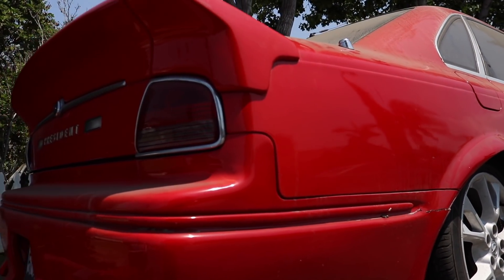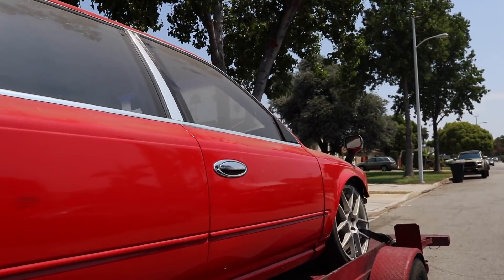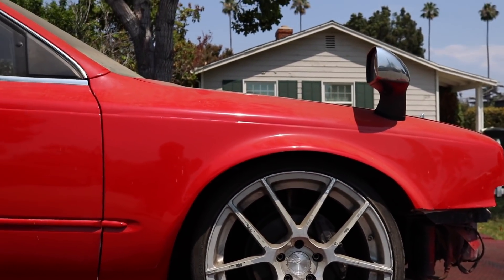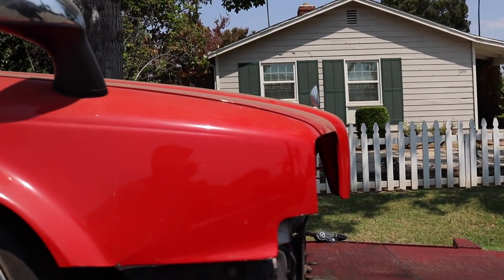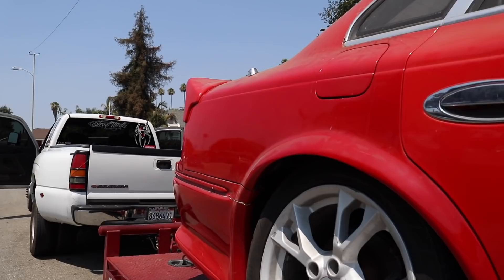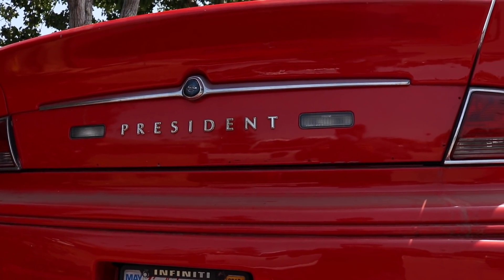Alright guys, so today I got the Nissan President loaded up in the trailer. I'm gonna take it to the owner — he's gonna put a new front end on it and try to fit some three-piece wheels on it. I gotta take it to his house, and then in about two or three weeks I'm gonna bring it back so we can drop in the 5.3 swap. For now she's going home, and I'll bring her back in two to three weeks to finish her off.